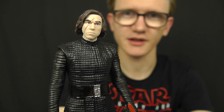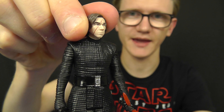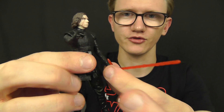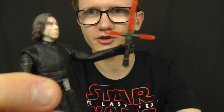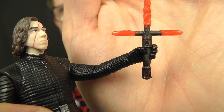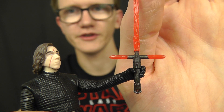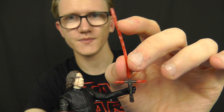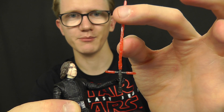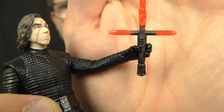In terms of articulation, Kylo Ren is a standard 5 POA figure — a ball joint at the head, swivels at the shoulders and swivels at the hips. He comes with his famous crossguard lightsaber, which is a really nice sculpt like the Force Awakens releases. However, I've noticed the blade is much thinner than previous releases, so it is likely to snap — it's very bendy and fragile, so just be careful with that.